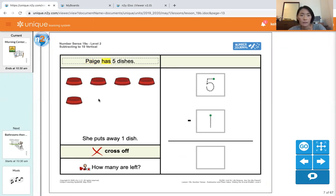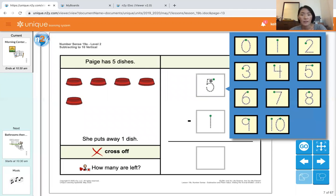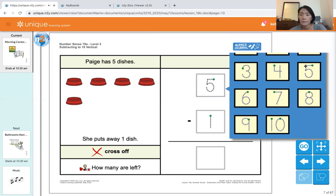Paige has five dishes. She puts away one dish. How many are left? This is our subtraction problem. Paige has five dishes, so let's count the dishes: one, two, three, four, five. Now we're going to put the number on top — five. Let's match the number: five.